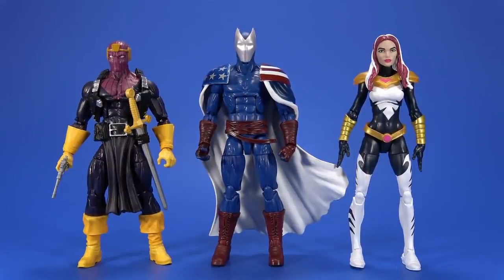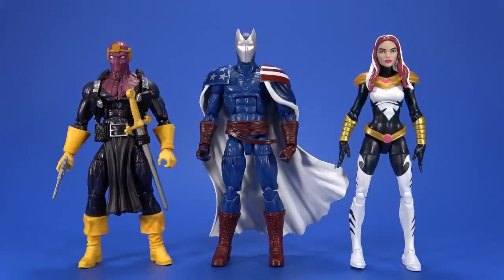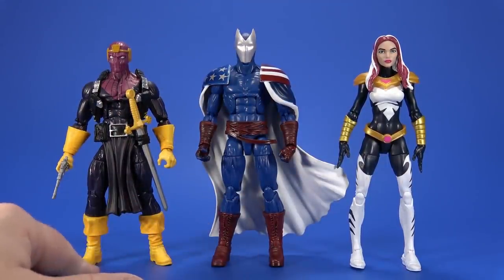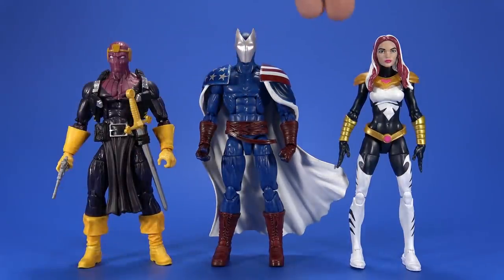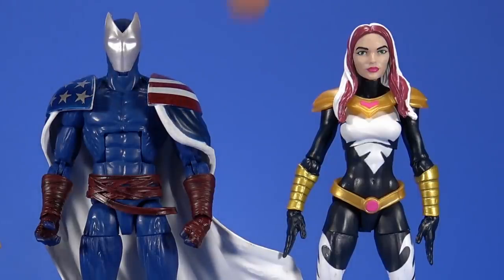For comparison, here he is with the Marvel Legends Baron Zemo and the Marvel Legends Songbird. Citizen V is taller than Songbird but they share the same body — I think it's again in the Buccaneer boots. And over here, we need more Thunderbolts, Hasbro.